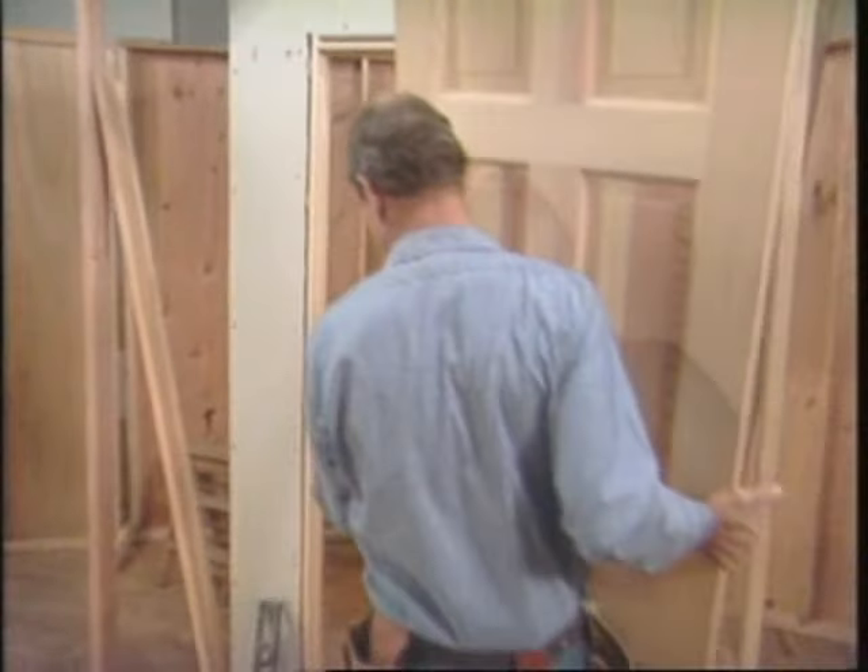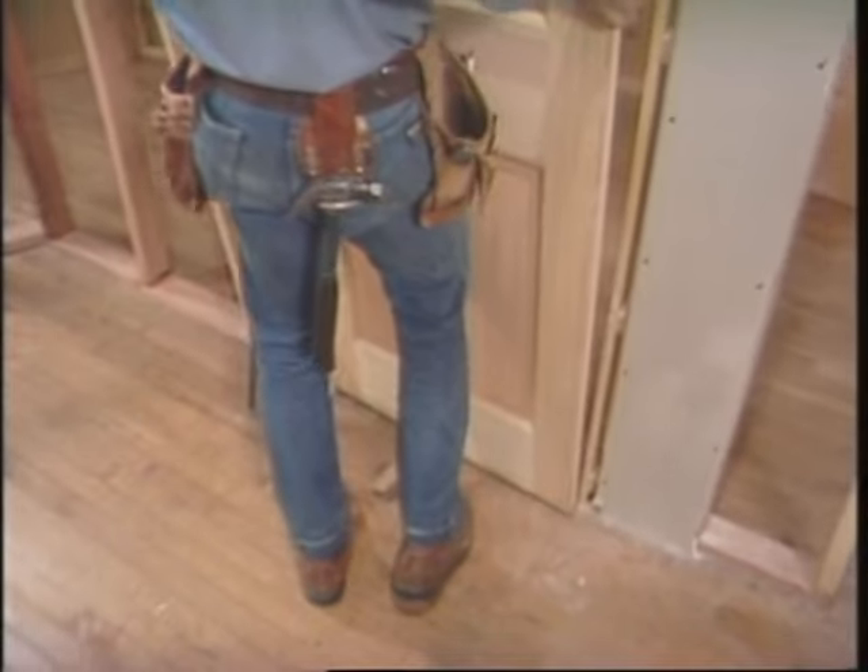These are conditions you often run into in old work, and the door will have to be fitted to the jamb.